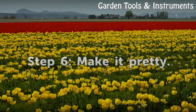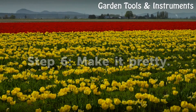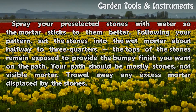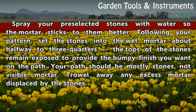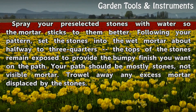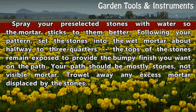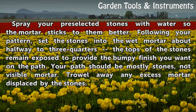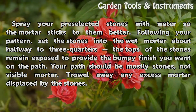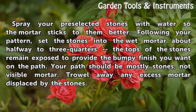Step 6: Make it Pretty. Spray your pre-selected stones with water so the mortar sticks to them better. Following your pattern, set the stones into the wet mortar about halfway to three-quarters — the tops of the stones remain exposed to provide the bumpy finish you want on the path. Your path should be mostly stones, not visible mortar. Trowel away any excess mortar displaced by the stones.